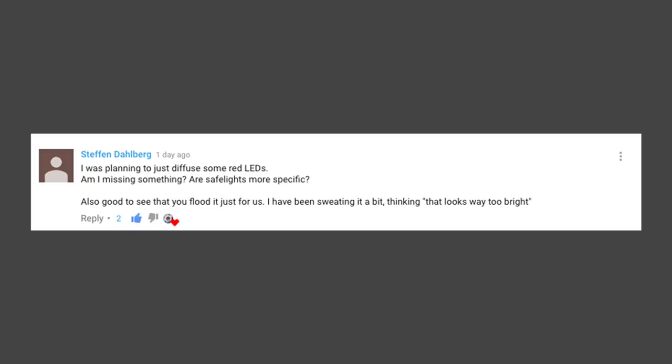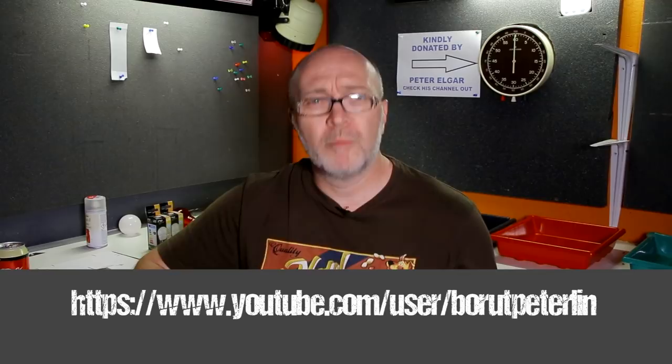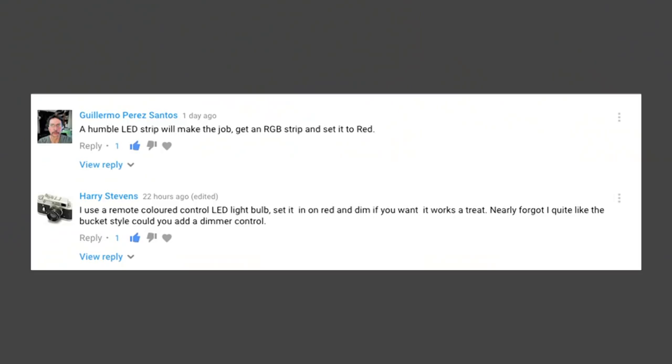Stefan Dolberg says: 'I was planning to just diffuse some red LEDs — am I missing something? Are safelights more specific?' Well, if you check out Top Ship Photography on YouTube — a great channel — have a look in his darkroom, he's using red LEDs around his working area. Check out his channel. Guillermo Perez Santos also commented: 'A humble LED strip will make the job — get an RGB strip and set it to red.' That may answer Stefan's question.